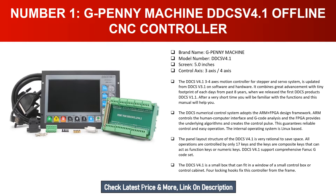The panel layout structure of the DDCSV 4.1 is very rational to save space. All operations are controlled by only 17 keys, which are composite keys that can act as function keys or numeric keys. The DDCSV 4.1 supports a comprehensive Fanuc G-code set. It is a small box that can fit in the window of a small control box or control cabinet, with locking hooks to fix the controller from the frame.